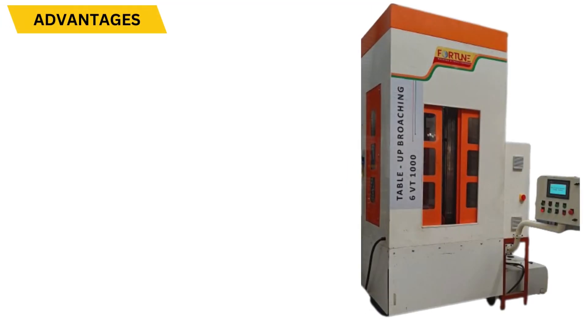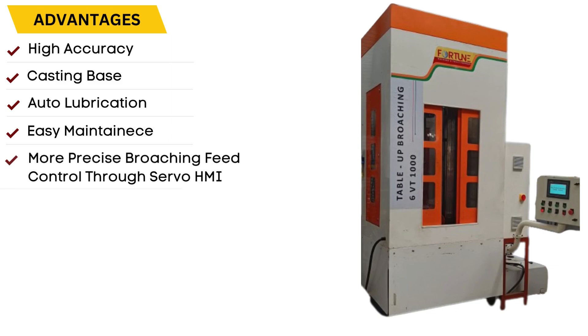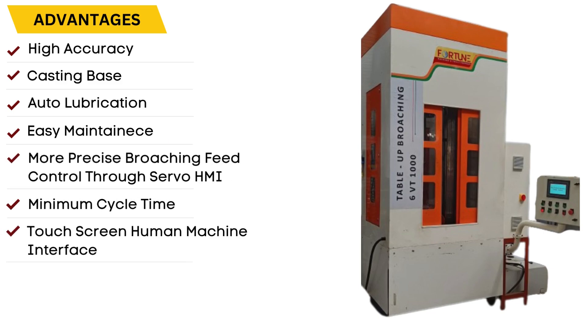Advantages of Table Up Broaching Machines: High Accuracy, Casting Base, Auto Lubrication, Easy Maintenance, More Precise Broaching Feed Control, Minimum Cycle Time, Touchscreen HMI Control, and Low Power Consumption.